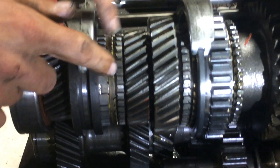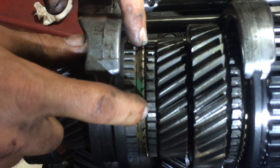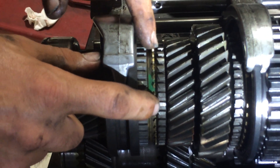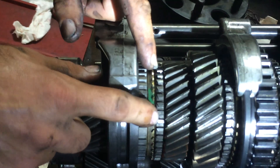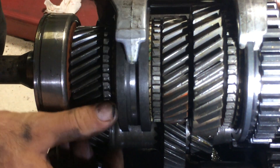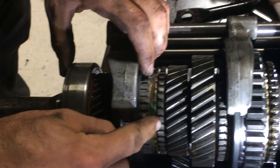This is our other synchronizer — a blocker ring, or cone clutch, or synchronizer clutch. Different names for the same thing. It's brass, so if you see brass in your oil, this is where it came from. The sleeve is what engages the hub to the dog teeth to engage the different gears.